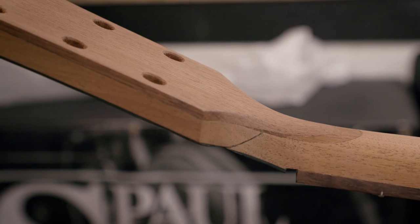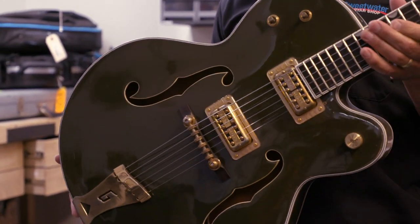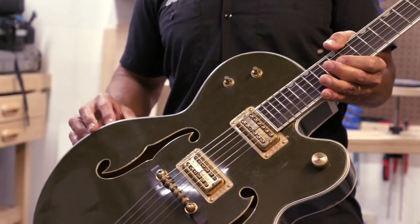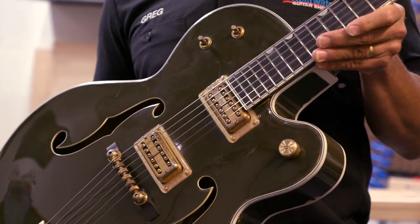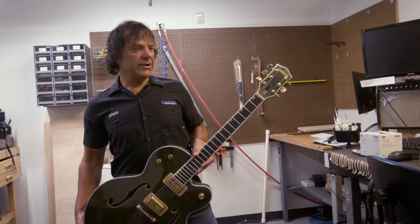This is the luthier section of the guitar shop, and this is just one example of a guitar that Tom has been working on. This is a 1967 Country Club guitar that Tom rebound — we did a neck reset and a refret. This is an example of taking an old guitar that might be a basket case and breathing new life into it. Let's go take a look and see what else is going on here in the luthier shop.